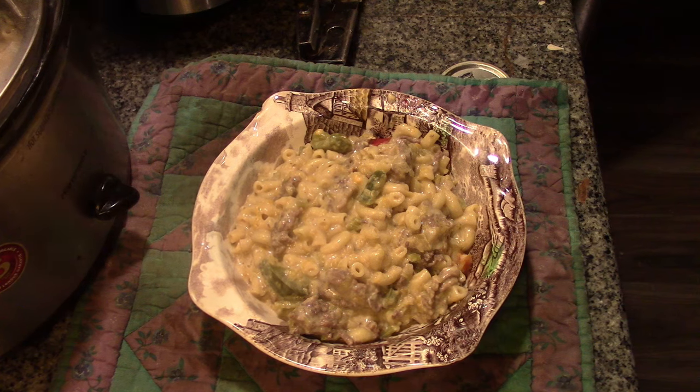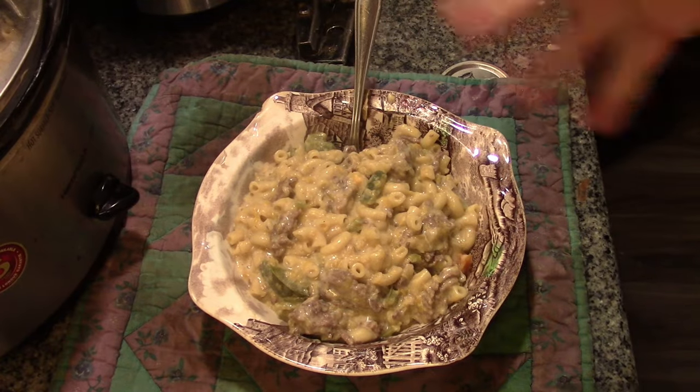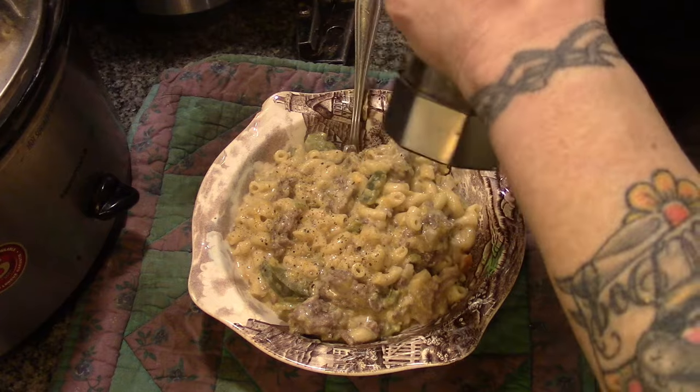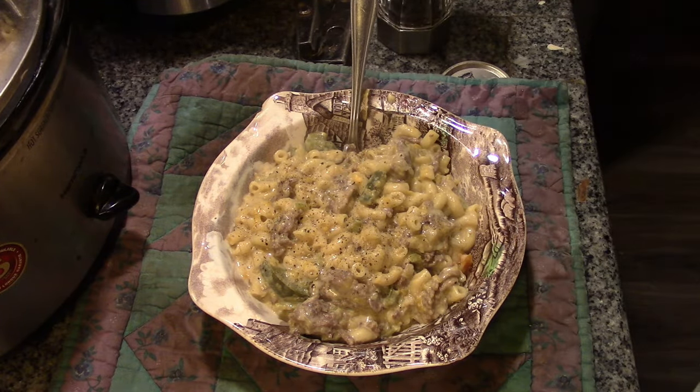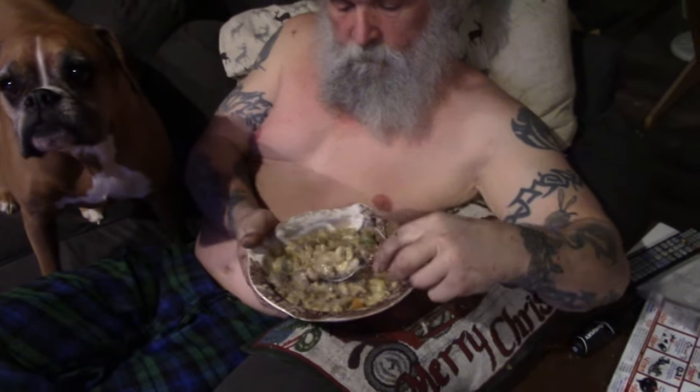We'll just pepper this. It's so chunky you can eat it with a fork, but you want to use a spoon to get every last drop. This is mushroom soup goulash, and yes you can see it's peppered.